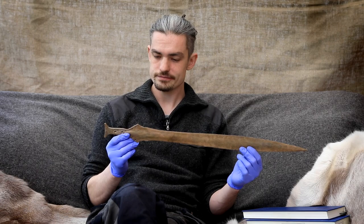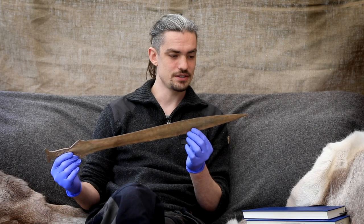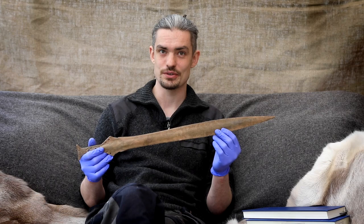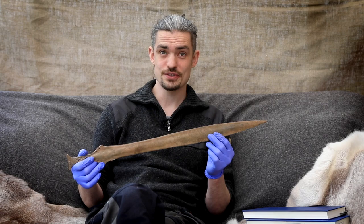I'll carefully show you — here is the sword itself, and as I'm sure you can see, it is in rather good condition. For any of you that are used to seeing Bronze Age metalwork, it's usually a sort of greeny-grey colour from where it's oxidised on the surface from being in the ground, whereas this still has much of the original bronze colour, so it is in really, really good condition.